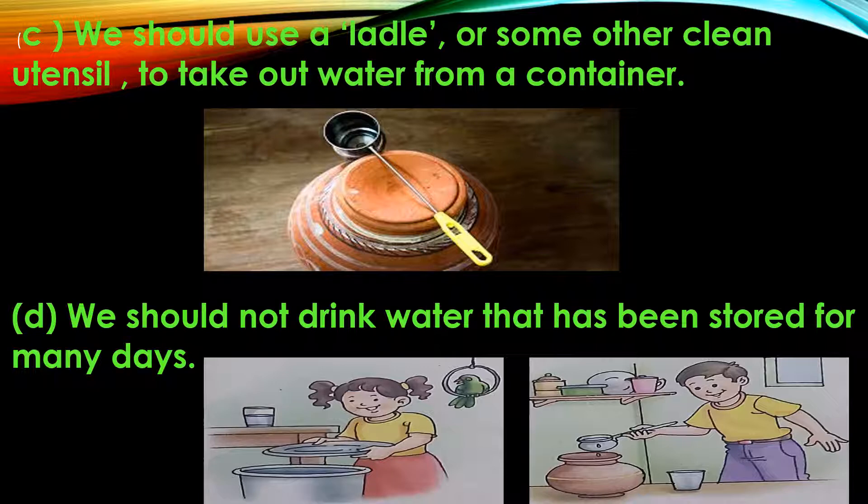We should not drink water that has been stored for many days. If we keep water for many days, it will become full of germs. So if we don't have fresh water, we should boil the water. If we have daily water available, it is better to clean and store it fresh.